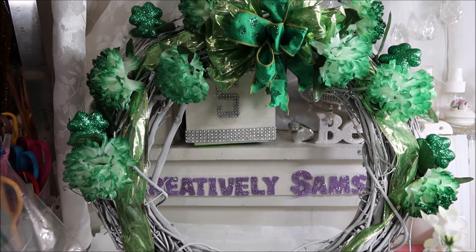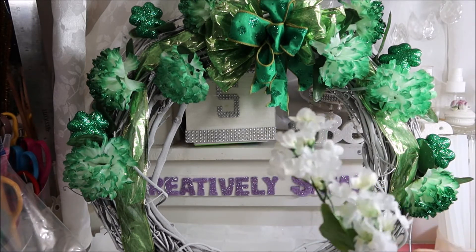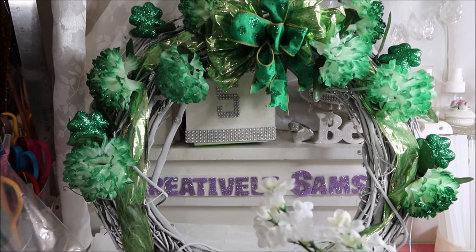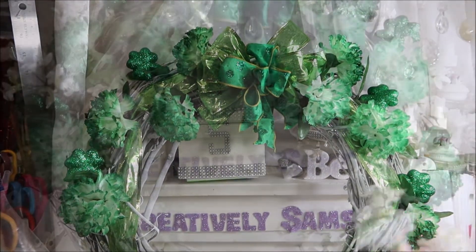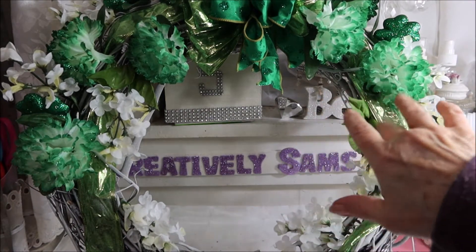Now, to break it up a little bit, I'm going to put the lilacs in. I'm just going to space these in and around all of the carnations. I always love the way the white breaks everything up.